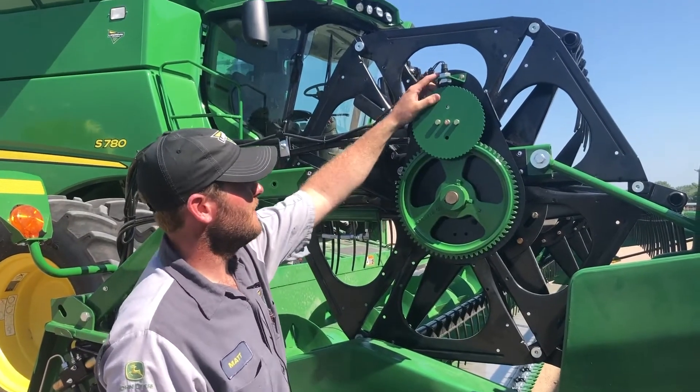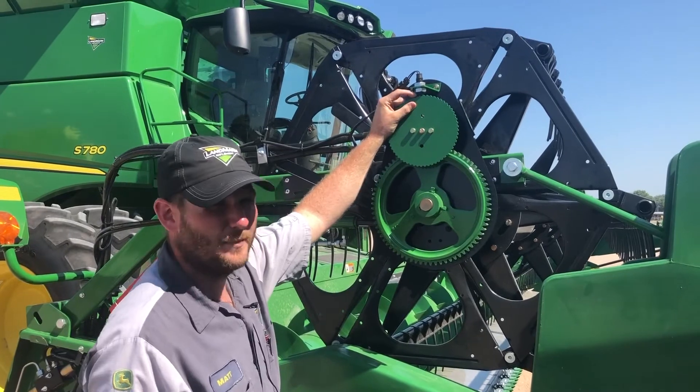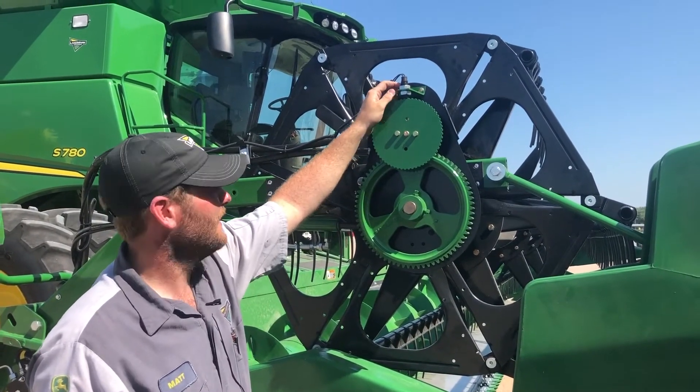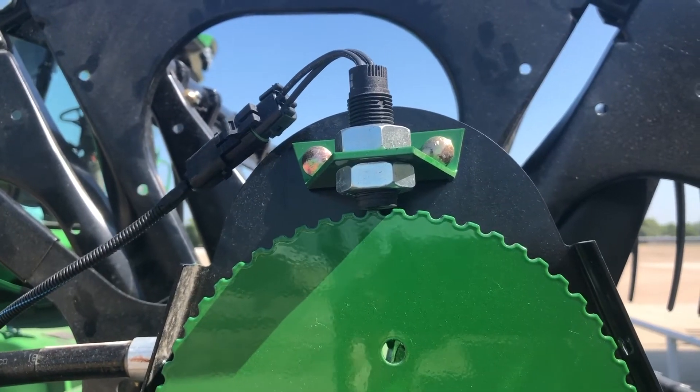Your reel speed sensor right here — we want to make sure we have just a little bit of gap in there. I usually tell people to adjust it down all the way and then back it off one half turn and then tighten it up.